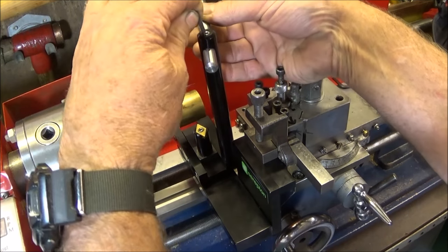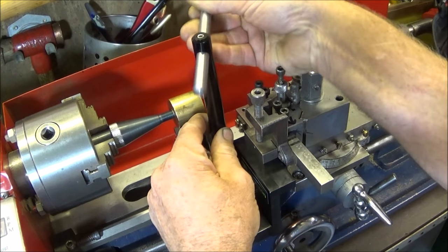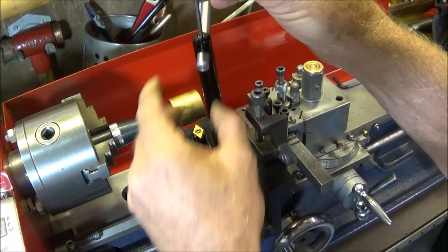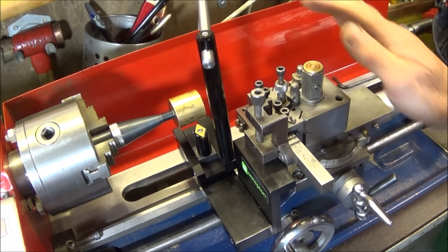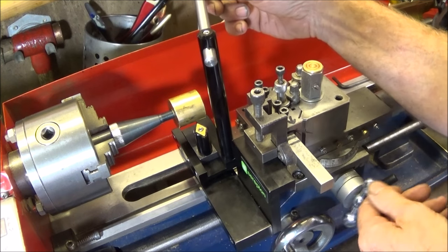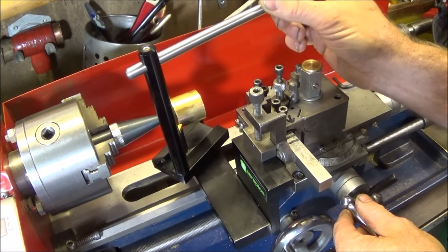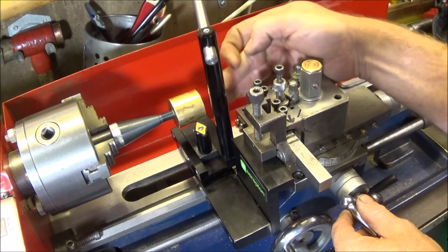Next you set the handle position on the Repton to whichever way you want — you can have it this way or out the other side. I prefer it this way so that my hands are well away from the chuck when using it. Then lock that one up. Now the tool is all set up correctly and ready to use. To check it, you can just bring the cross slide in and see that it's going to take equal amounts off either side of the bar — then you know it is dead centre and all the settings are correct.